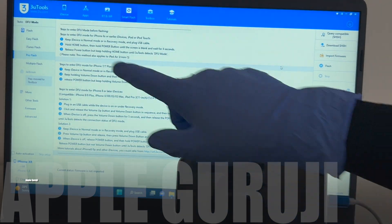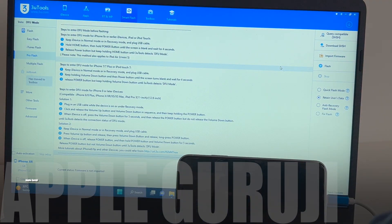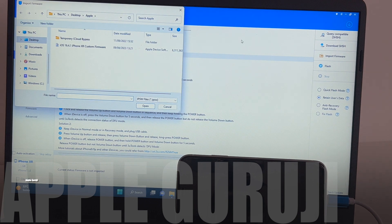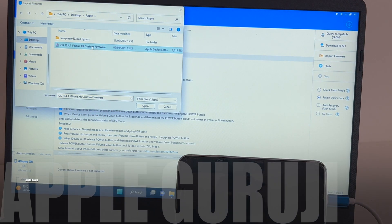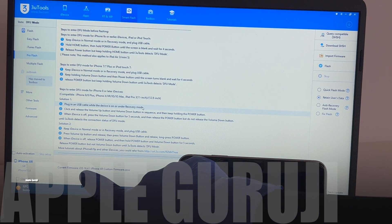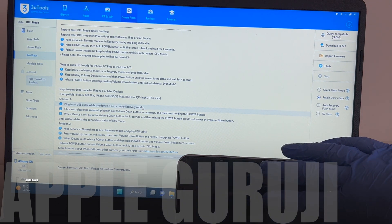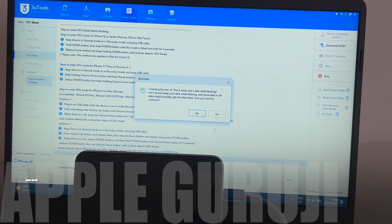Once the phone enters DFU mode, the same will be shown on the top left side. Make sure it says DFU and not recovery mode. Click on the import firmware option on the right and select the custom firmware of iPhone XR.